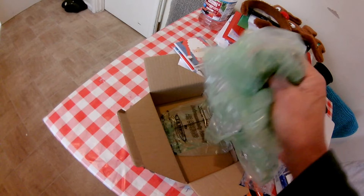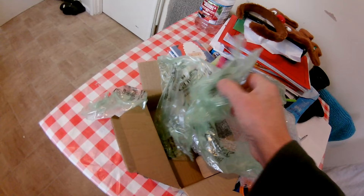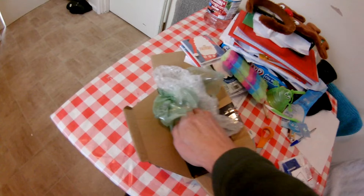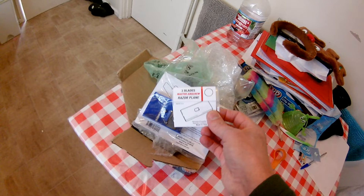Now I think the rest is just packaging. Yep, not even any air in them — that's pretty hopeless. So there you go, that's Grandad's post bag for today: razor plane and some blades.